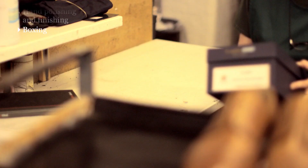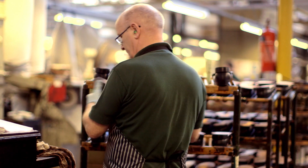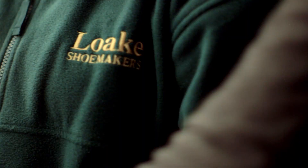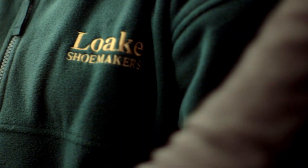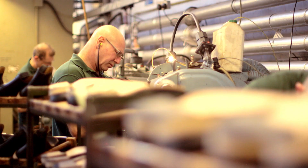We're pleased that the repair service has been so popular right from the start. In an age where many things are regarded as disposable, it shows us not only that there's still a place for traditional craftsmanship, but also that the people who wear our shoes share the same pride in them as the people who made them.